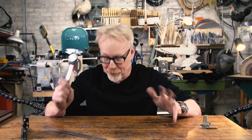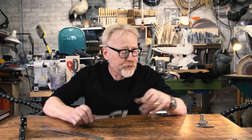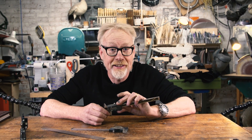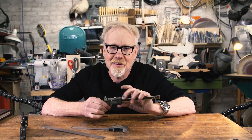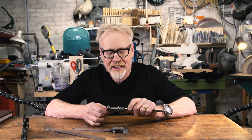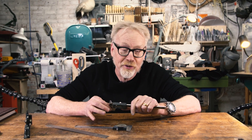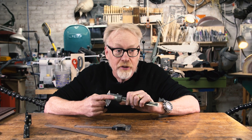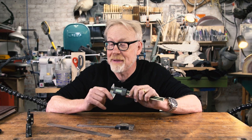Now there are countless kinds of calipers to purchase. For years I used digital calipers like these Mitutoyo calipers. And if you're going to buy digital calipers, it's hard to do better than Mitutoyo — they last forever, they have excellent battery life, and they're super accurate and super repeatable. Best of all, you can switch with a button between inches and millimeters, which makes them very handy.